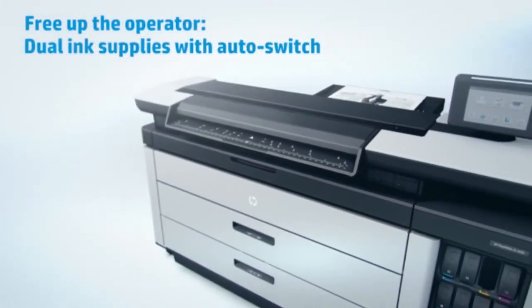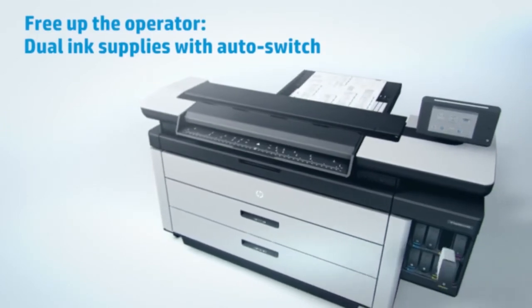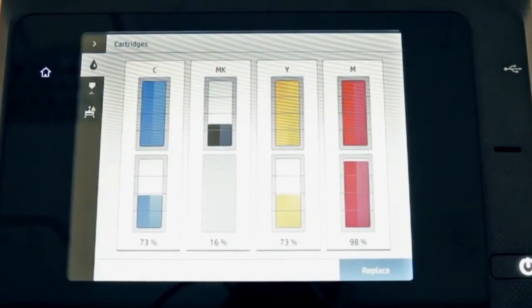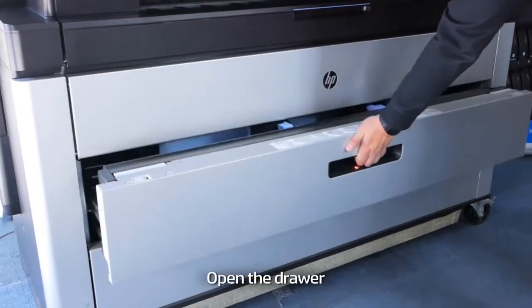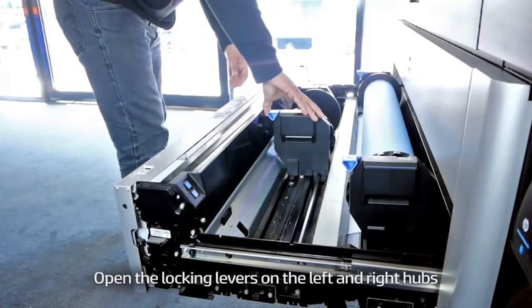If you see red, it means you're out of ink. You can also look at your inks online here. This is the meter drawer. Let me show you how it is done.